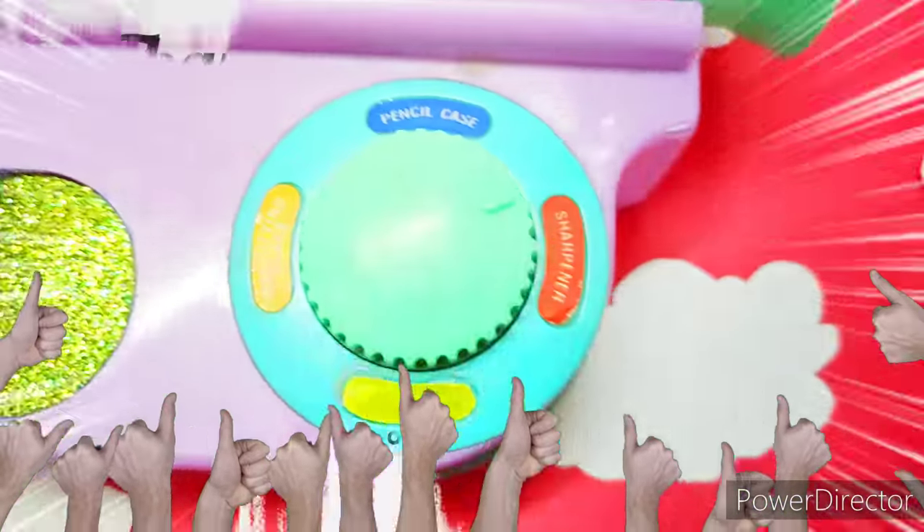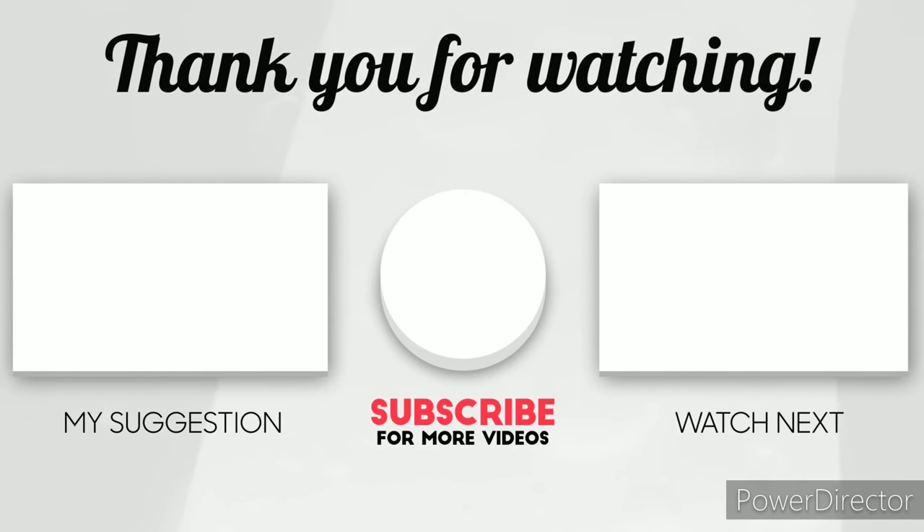That is all I have for you guys today. Thank you so much for watching my strange unboxing video. If you did, please make sure to give it a big thumbs up and leave your valuable suggestions.